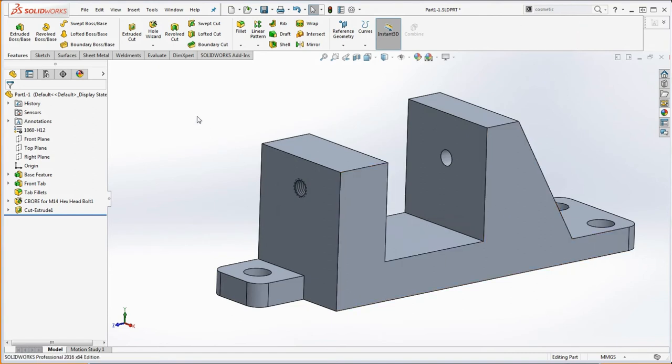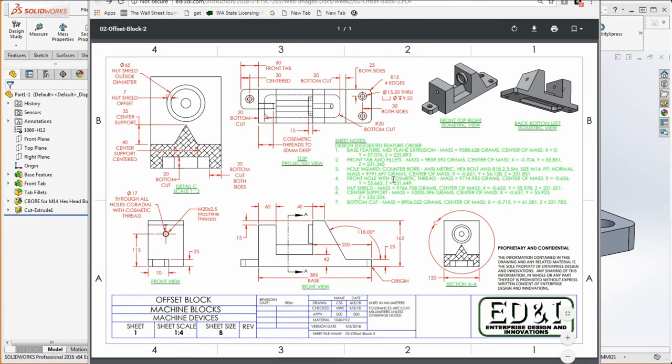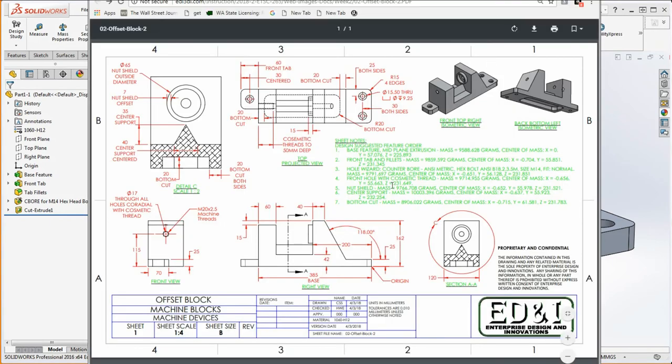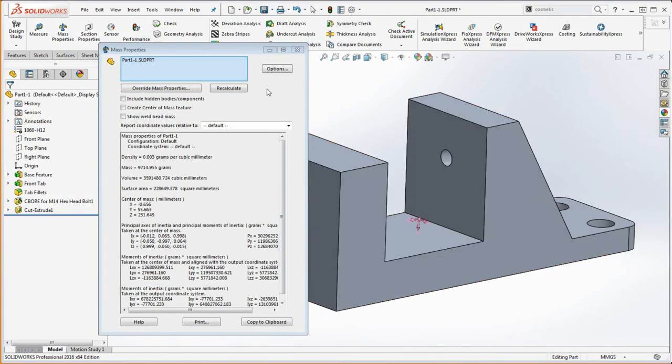Let's go back to our drawing and check our mass properties — evaluate mass properties. We're looking at 97,14,955. Our front hole with cosmetic thread matches: 97,14,955. The X is negative 656, Y is positive 55.663, and Z is 231.649 — which we have. So it looks like we have that correct.